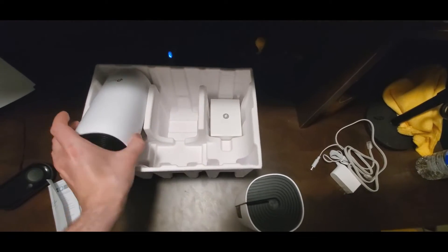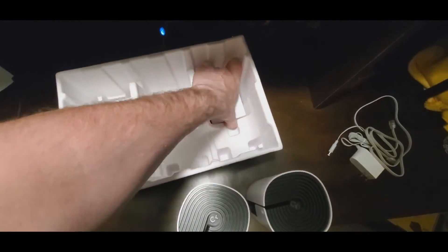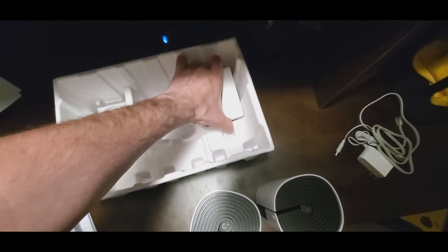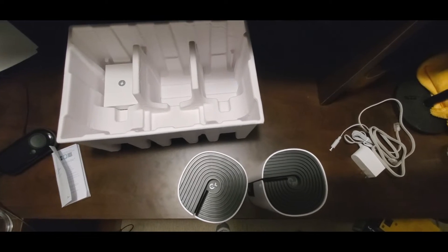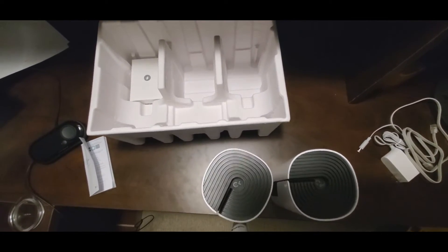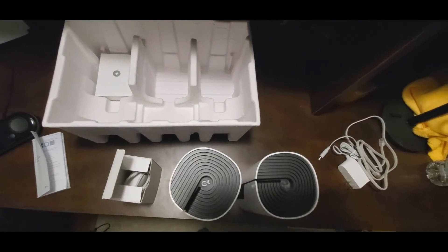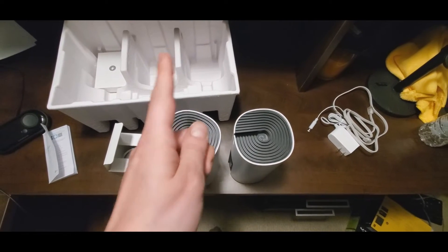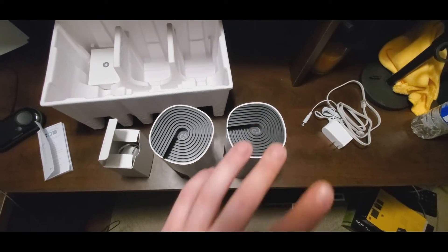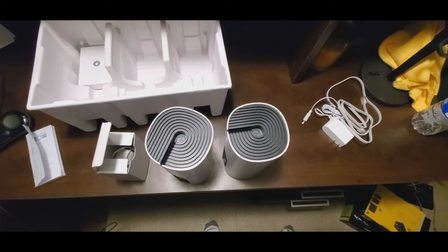That's unit one, that's unit two, and there are power adapters in their little respective boxes. You can see the power adapter in there. What I'm going to do is quickly go upstairs, put one up there, then go to the top floor and put one there. Then I'll download the app, register, and we'll come back and see what happens.